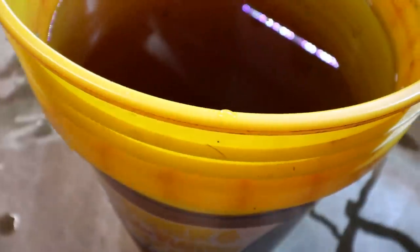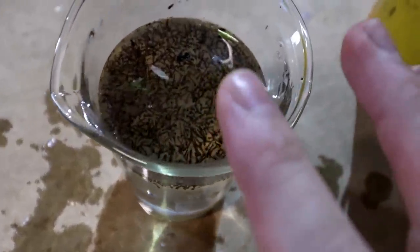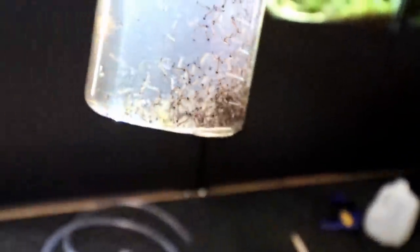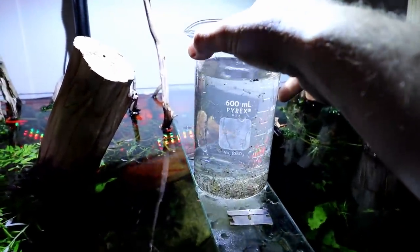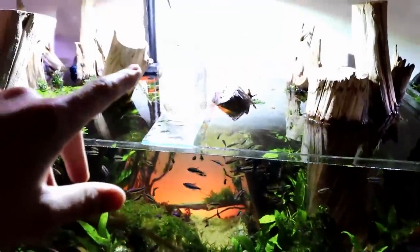We've got to creep back down the stairs so we don't wake up these bugs. Gotcha! I think we have pretty much all of them. Let's check out these guys in the clean container — cool how they all hang out at the surface, and when you freak them out they go hide at the bottom. But they're about to get eaten by these Curi tetras. These fish have no idea what they're in for — they're about to have probably their best day ever. Yeah, they know what's going on now. They're all trying to eat them. Let's go get the GoPro, set it in there, and then it's time to get feeding.